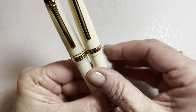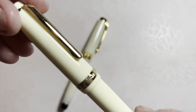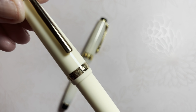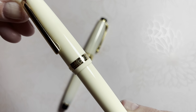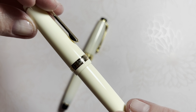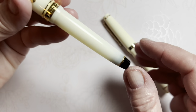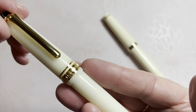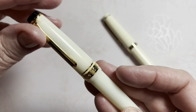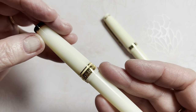Looking at the cap, the Jinhao has a single band with the inscription 'Jinhao' — there's no designation of '82' on that band. On the Sailor's cap band, the inscription reads 'Sailor Japan' and '1911'.